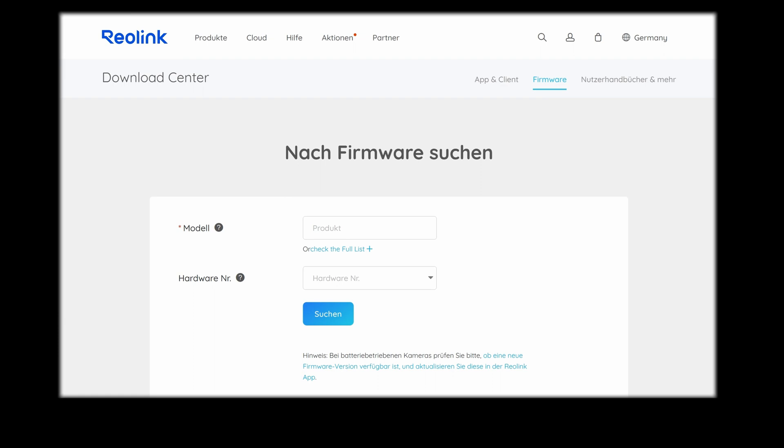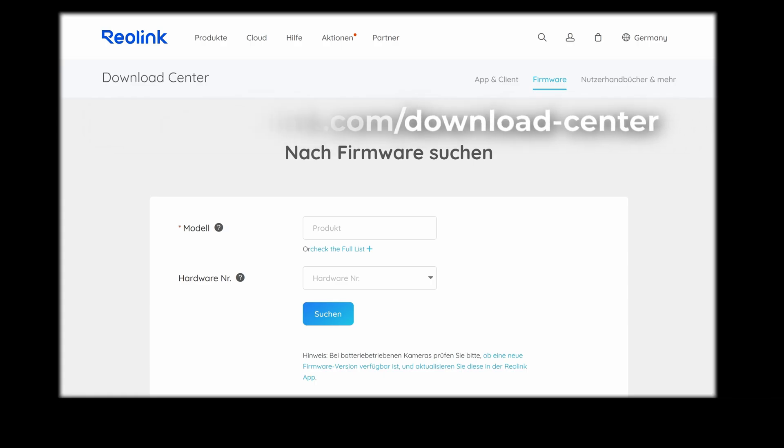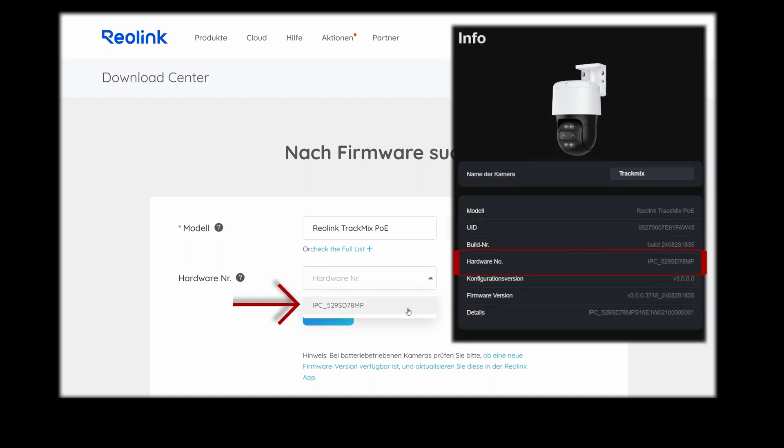To search for the firmware manually, I went to the Reolink download center website. You can find the link under the video in the description. Here I first select my model by simply entering the name — the possible suitable cameras are already suggested and I select my camera. Next, I have to select the hardware number. If you want to know which hardware number you have, look in the Info section of the camera's settings menu.